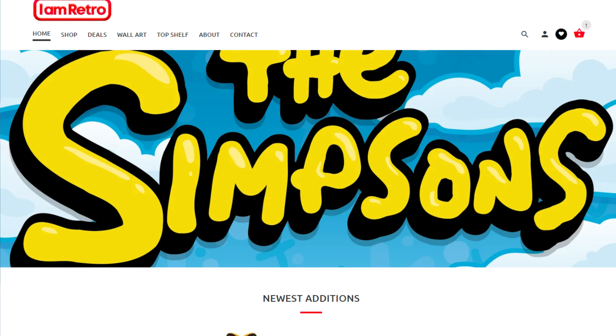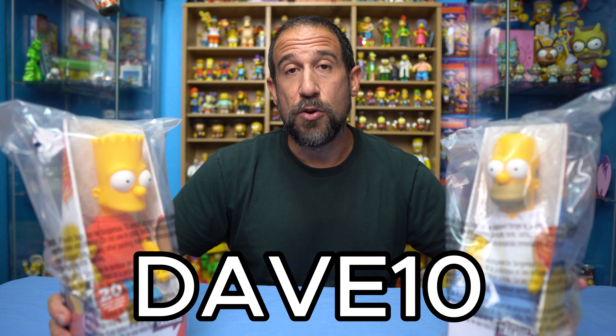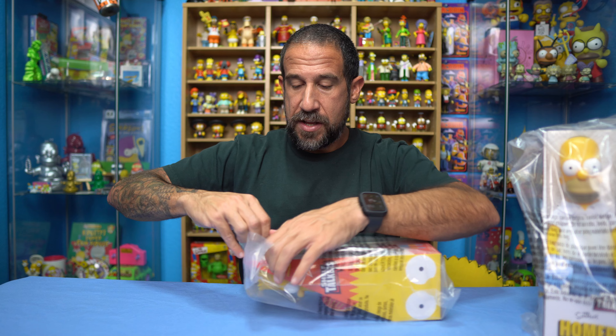In today's video we're going to be opening up this Bart Simpson and this Homer Simpson shelf talkers from the company Jack's Pacific. I picked these up at the website iamretro.com, and if you order anything Simpsons on that website and want to save an extra 10% off, use my code Dave10. They carry these and a bunch of other Simpsons items — I ordered these a few days ago and just got them in the mail today.